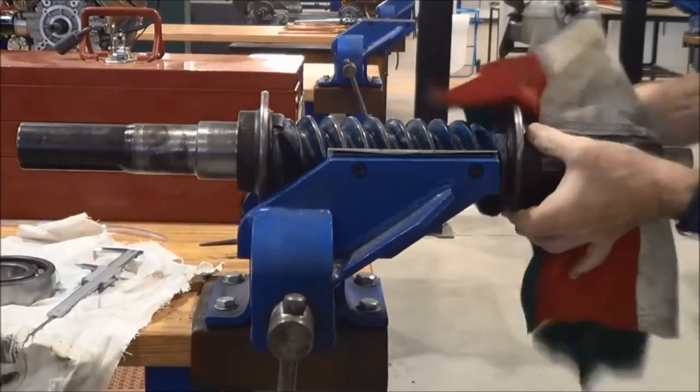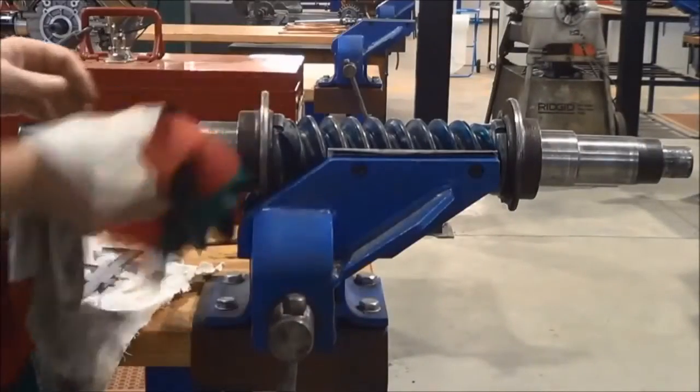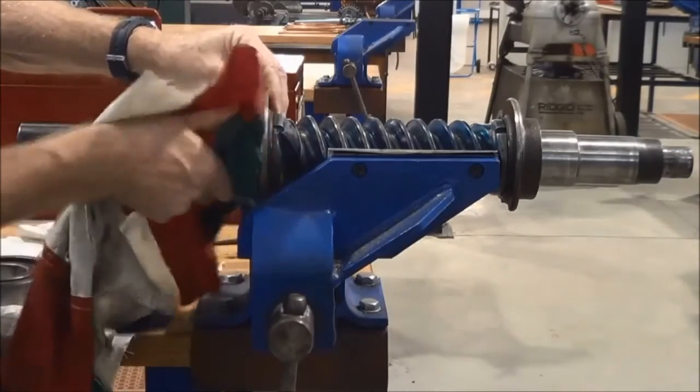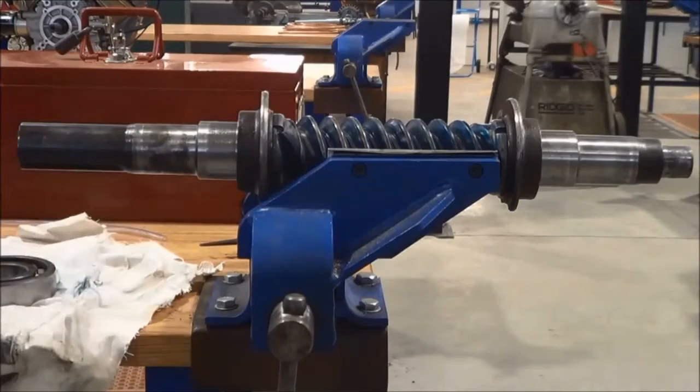Keep everything thoroughly clean. Wipe down the iron filings that have come off the file from filing the burrs on the edges of the shaft. You don't want iron filings getting into the races of the bearing.